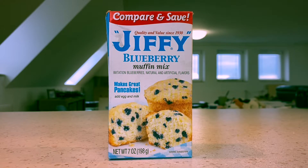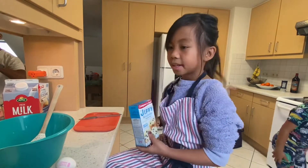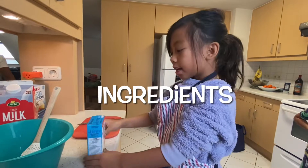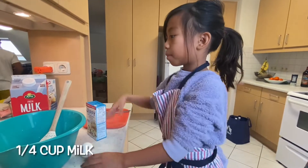Hi guys, today we're going to make blueberry muffin mix for my dad's birthday because he loves this one. So let's get started. What we're going to need today is a Jiffy blueberry mix, one egg, and a fourth of a cup of milk.